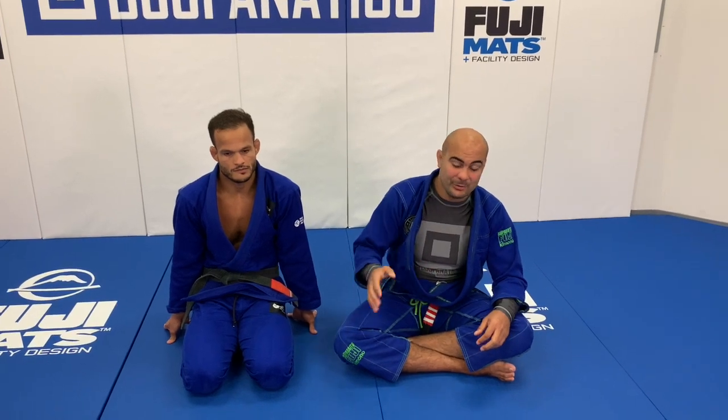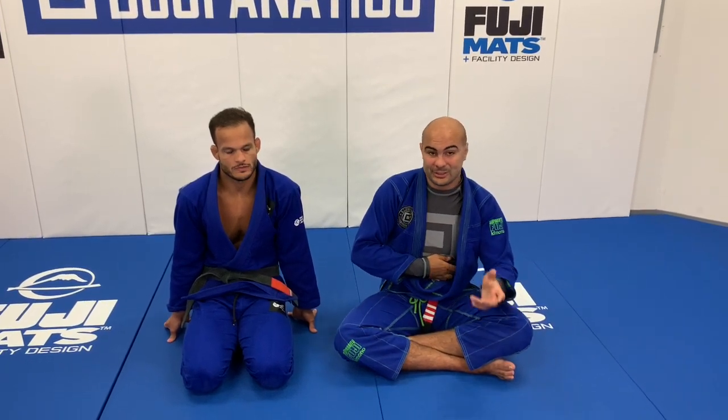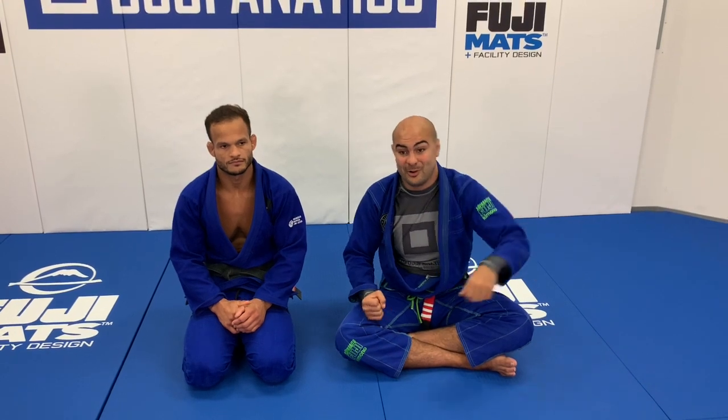Today he's going to show us the shotgun armbar — one armbar he does from the lasso where you're expecting him to try to sweep you, and then you see he's attacking your other arm, not even the lasso arm. So I'm very excited to learn from him and to share this technique with you guys.